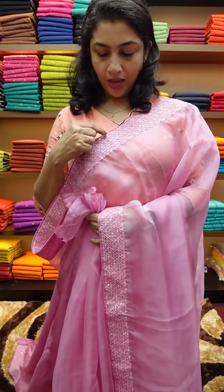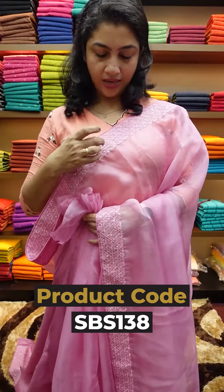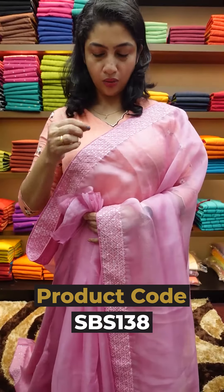Cut beads, silver color, onion pink color, cut beads, diamond designs — that is the handwork on the full saree. That is the mirror work; that is the original mirror.